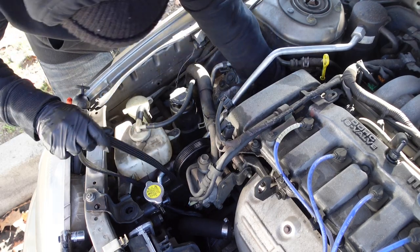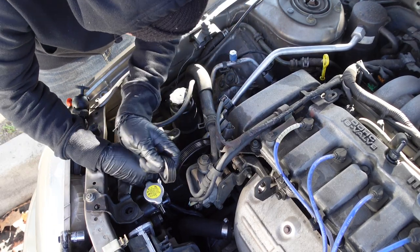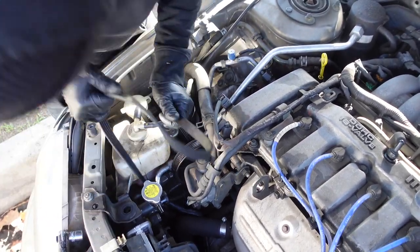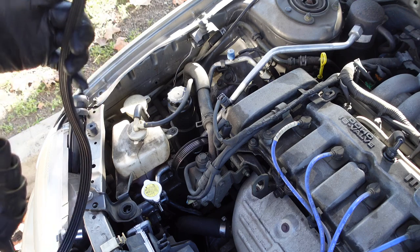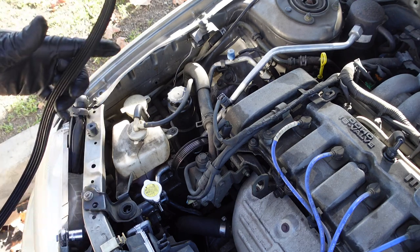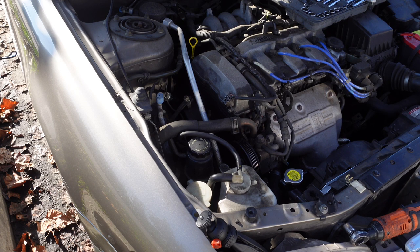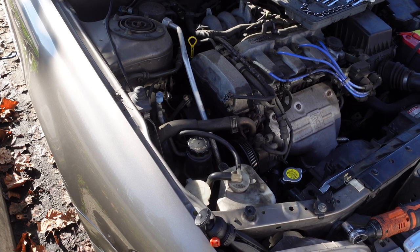I'm going to go ahead and start the car to see if the power steering pump belt was causing the screeching noise. It looks like it's actually the alternator belt.